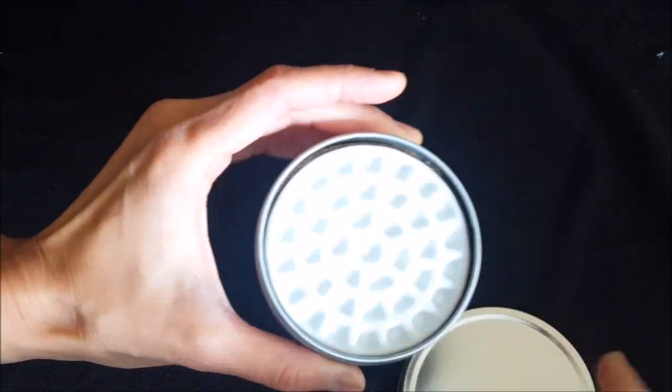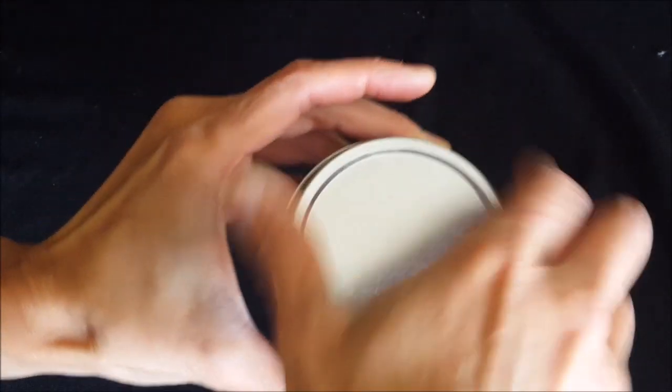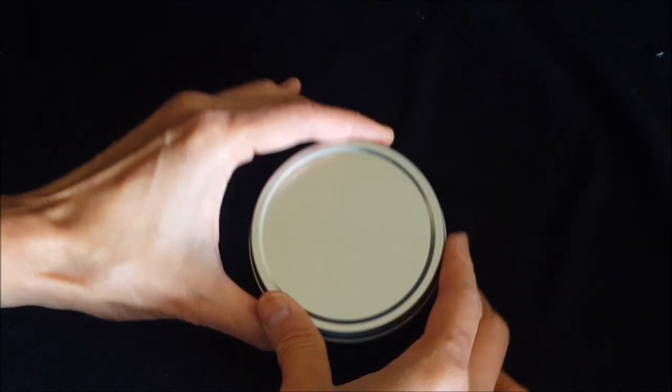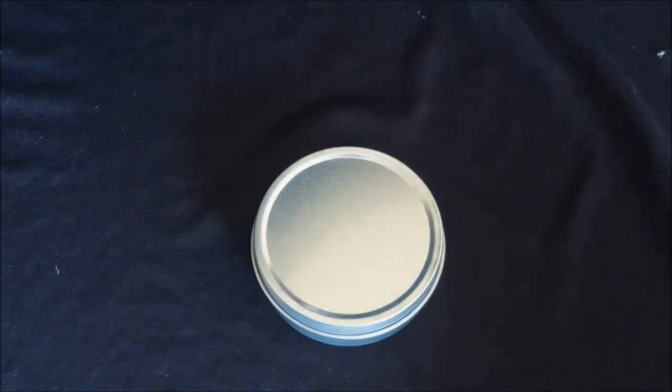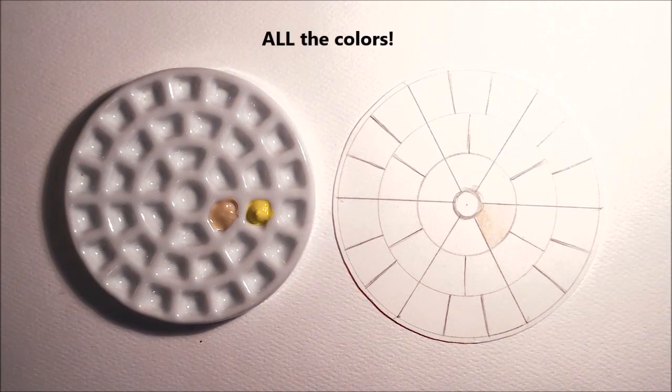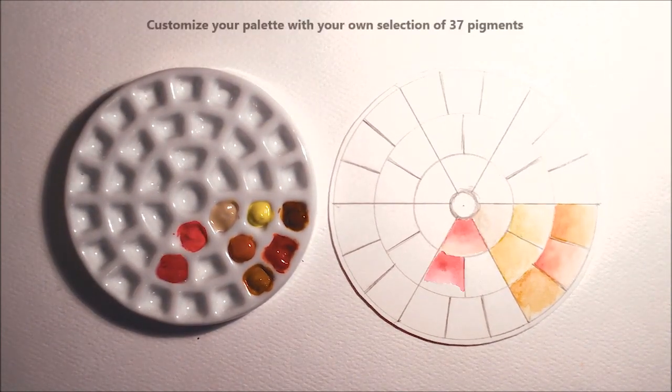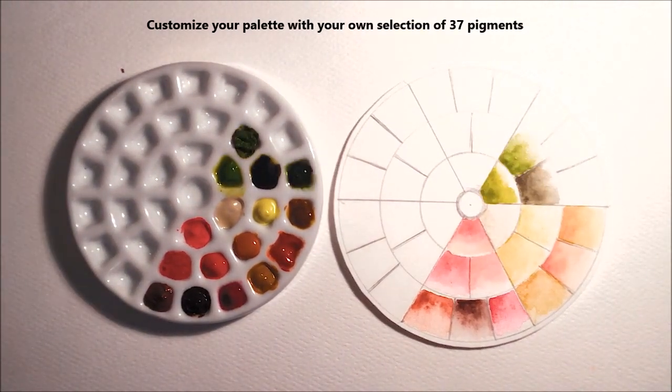I've been making custom watercolor palettes for myself for years, and while fun to make, these homemade solutions were never quite satisfactory because they were either too bumpy, flimsy, or big. I wanted to be able to carry all of my colors with me when I was away from my desk, or even have them all in front of me with a minimal sleek footprint when working at home.